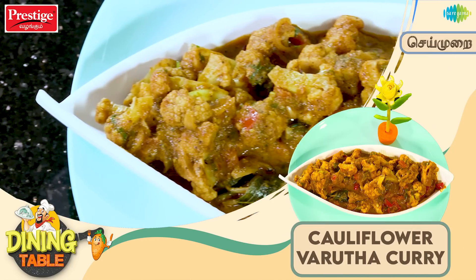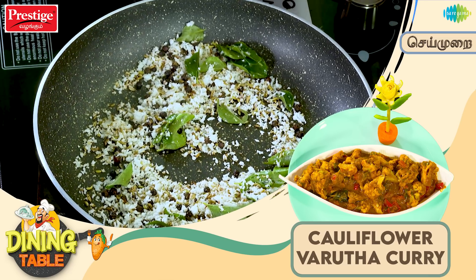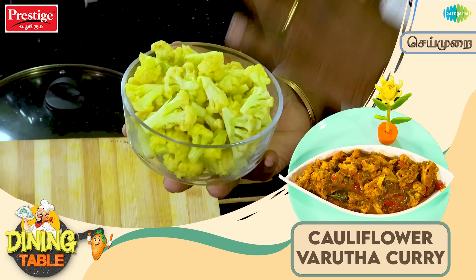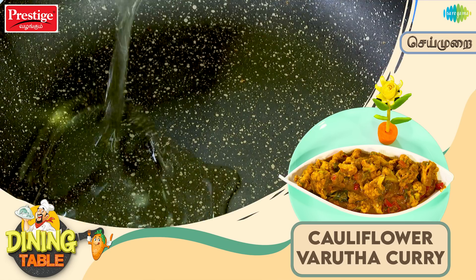You can see the cauliflower in this bowl. You can add a little more cauliflower to the bowl. Look at how it has turned out.